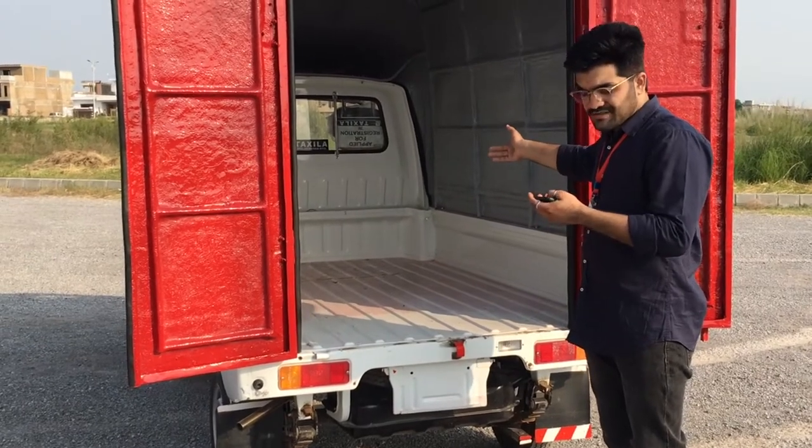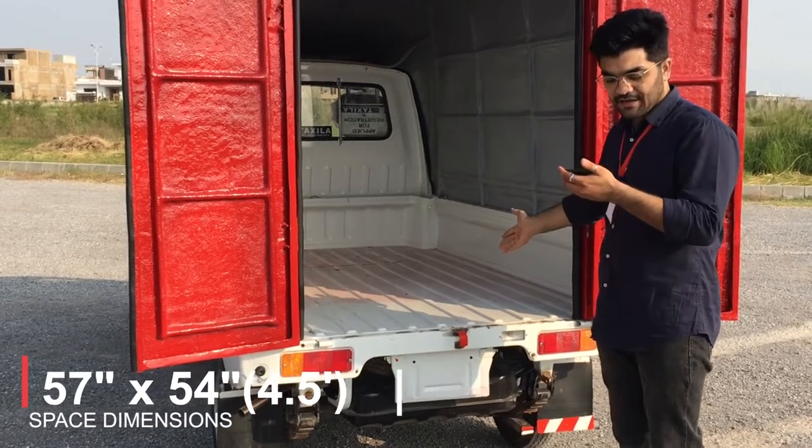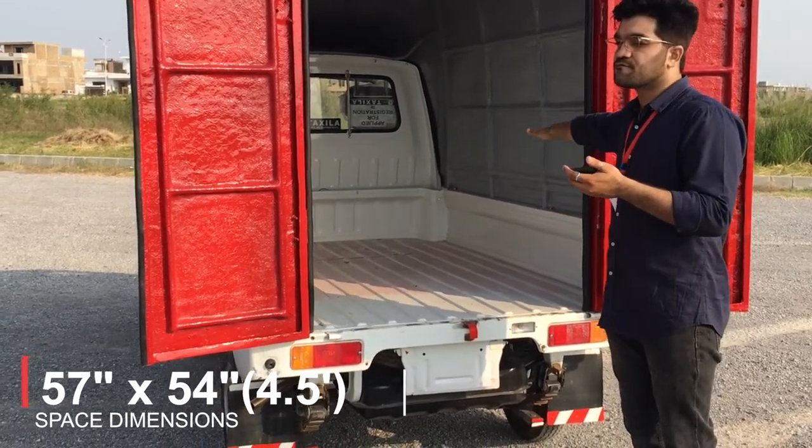If I talk about the interior dimensions, the inside length is about 57 inches, which is approximately 4.5 feet.